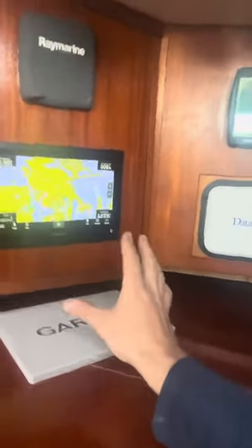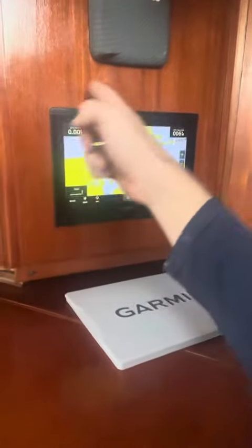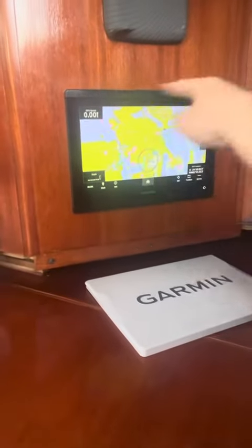And then your chart plotter — last but not least, this guy's in. Took a little bit longer than expected. They don't leave a lot of trim around these, so you have to make a perfect cut whenever you're cutting into this so it mounts right up and you still have enough wood around it to be able to screw into.